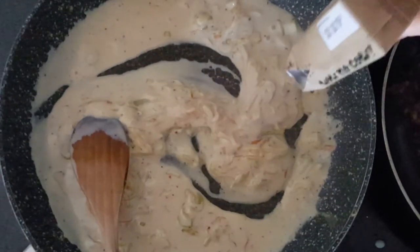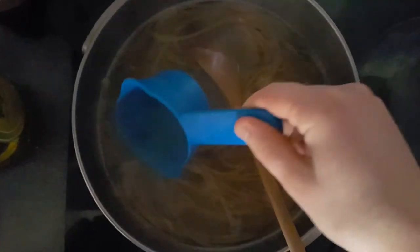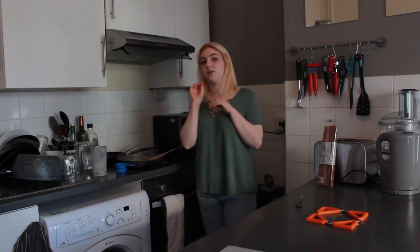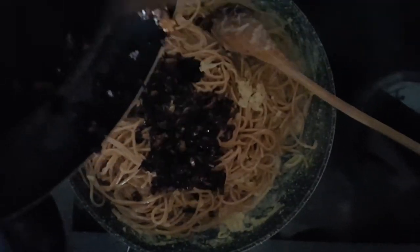I didn't quite have enough silken tofu and there's not quite enough sauce, so I'm going to add a bit of this oat cream just to make more sauce — but obviously if you have enough silken tofu this won't be an issue. This is a really good cream alternative. I've saved some of the pasta water because the starchiness will help thicken up the sauce if needed. Now that the mushrooms are done and nicely crispy I'm going to add the pasta to the sauce, put the mushrooms in, and dish this all up.